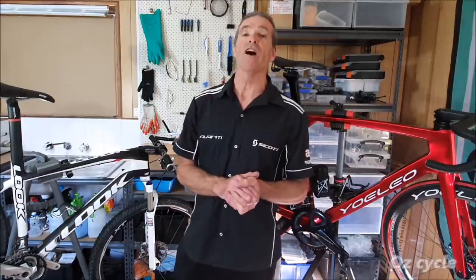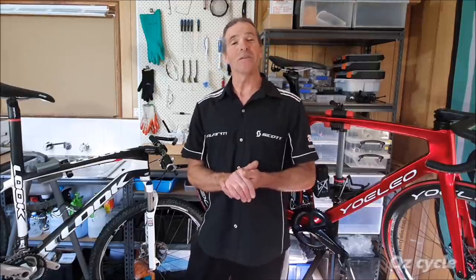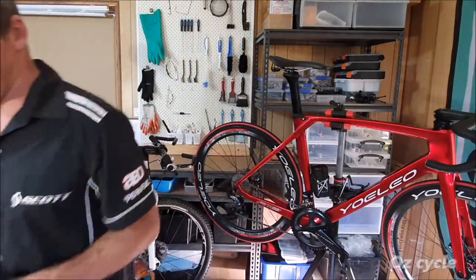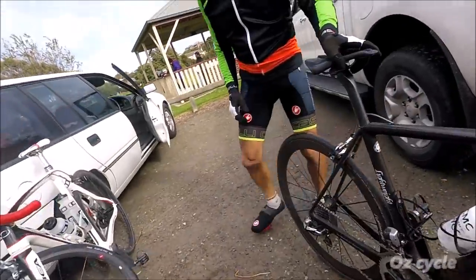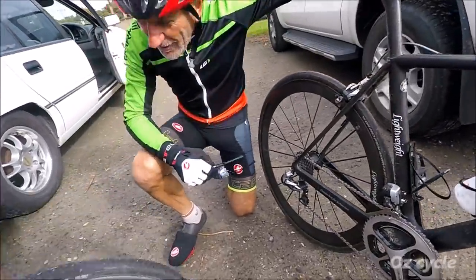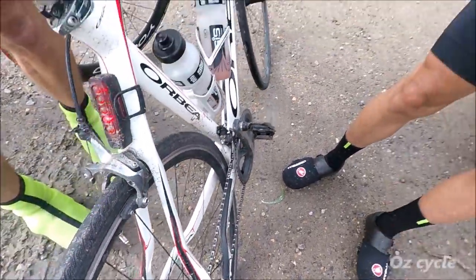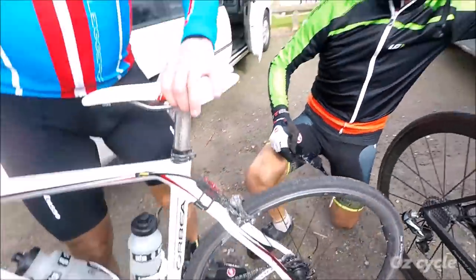Well there we go — hopefully we've addressed a few issues for you and helped you along your way to better waxing of your chain. Remember, immersive waxing is still the best way to lubricate your chain. In the meantime, happy riding and we'll see you soon. Steve, let's compare the chains — wax and non-wax. Look at mine — there's nothing on it! Look at yours, it's everywhere. I went through that ford at 45 km/h and that one's clean, and yours — you've got a fish in there, you've got a cow!